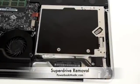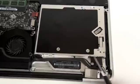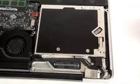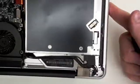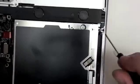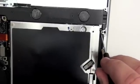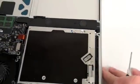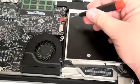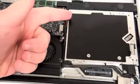SuperDrive Removal. To begin, grab your Phillips head screwdriver and remove the five Phillips head screws from the SuperDrive bay. There is also a cable attached to the logic board. To disconnect this cable, simply lift up on the cable.